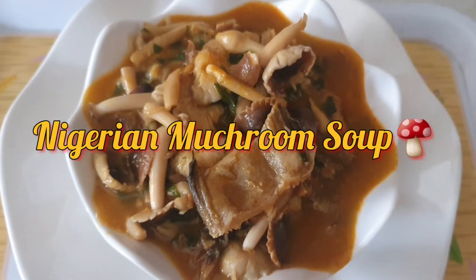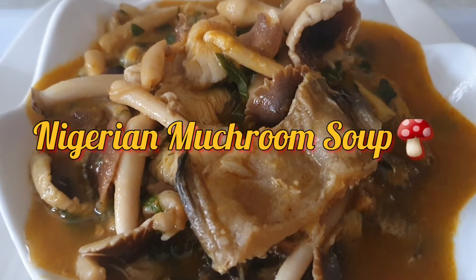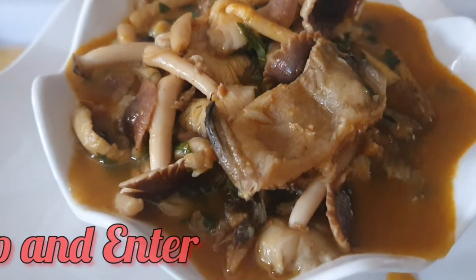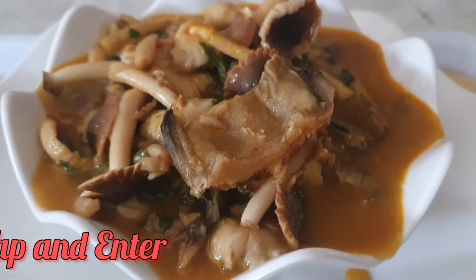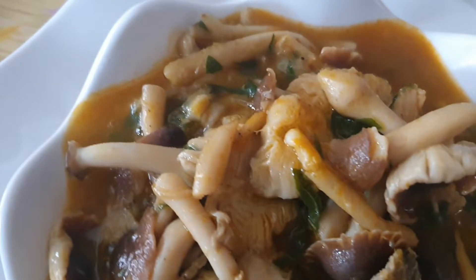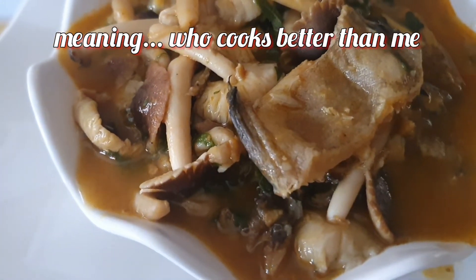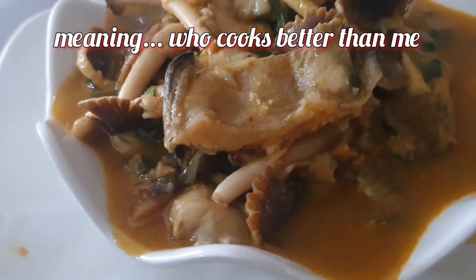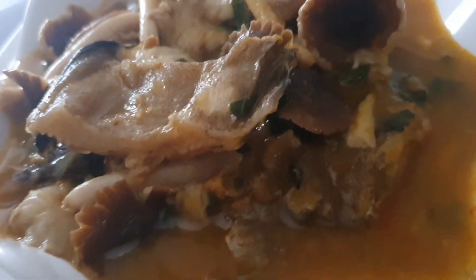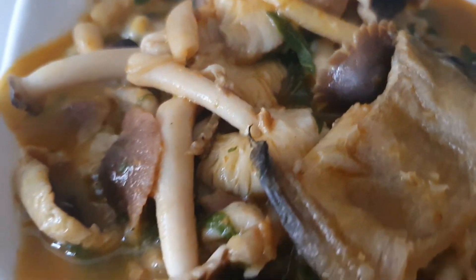Hello beautiful people, today we'll be making Nigerian mushroom soup. It's Joe VQ again, welcome to my channel. This particular mushroom comes out once every two years, and whenever you get the opportunity to make it you just love it because you're looking forward to it. It's actually called onyekamete in the Item language of Abia State, and I don't know what you call it in your dialects on your own side of eastern Nigeria.